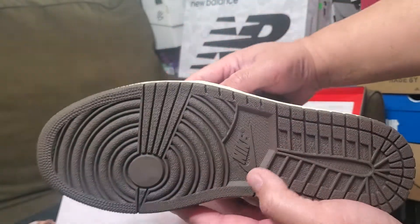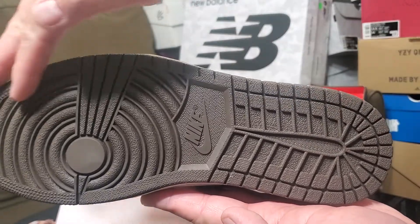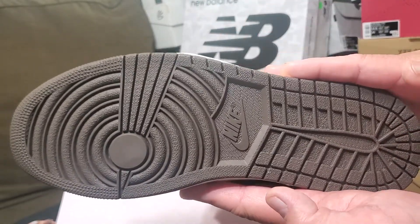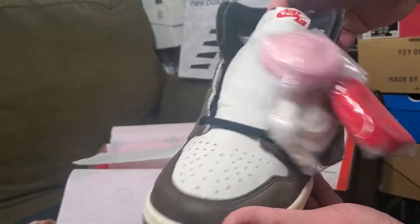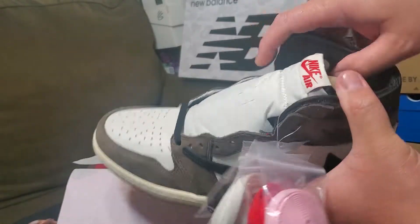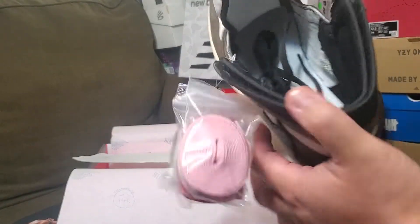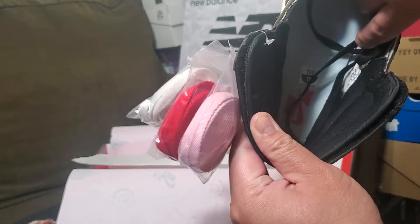The outsole is colored brown — I love that. I like my outsole to be dark so you won't notice dirt. I like this colorway. With the padding inside the shoes it's well padded, and the inner insole will say Nike Air.